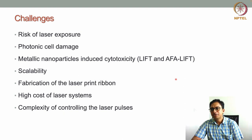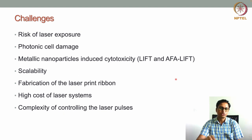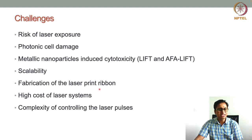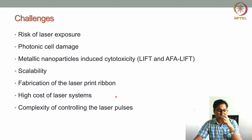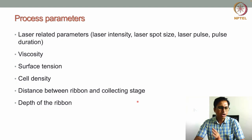Further challenges include the need to constantly fabricate fresh ribbons — the ribbon must be freshly prepared for every print, since it changes after each use. The laser-assisted bioprinting system is also costly due to the high cost of laser systems and other components of the bioprinter. Additionally, controlling laser pulses and pulse parameters is complex and challenging.